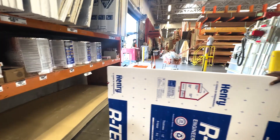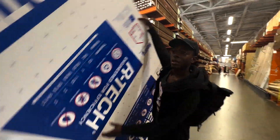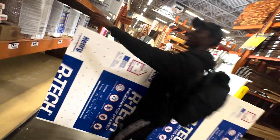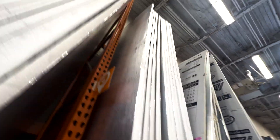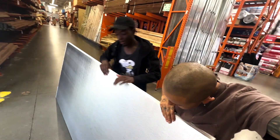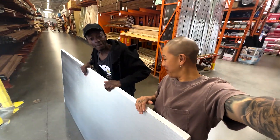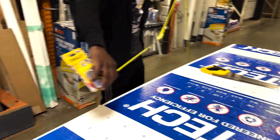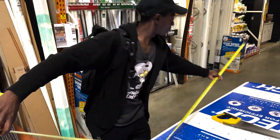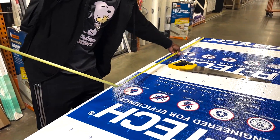We're here, we just got it. We're gonna probably cut it in half because this does not fit in my car. We're gonna cut it in half — four feet.